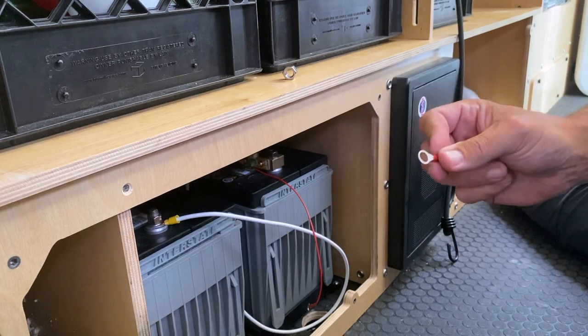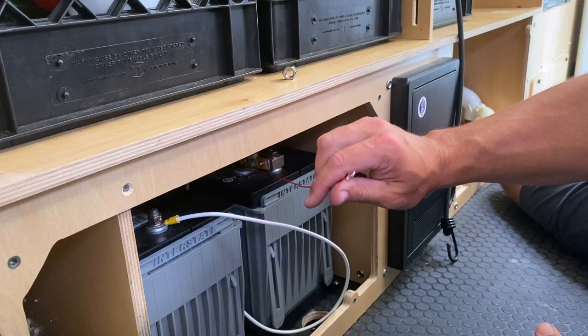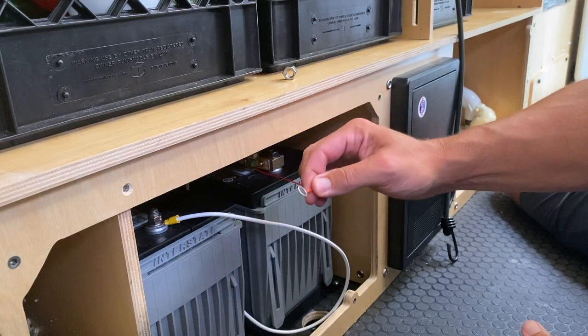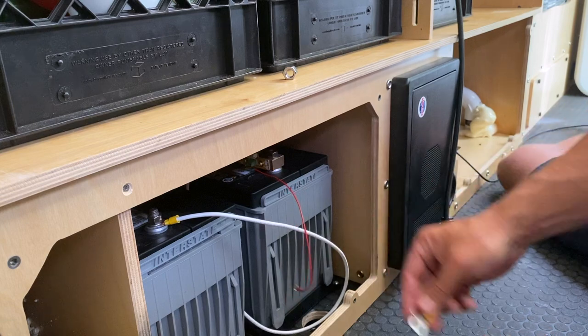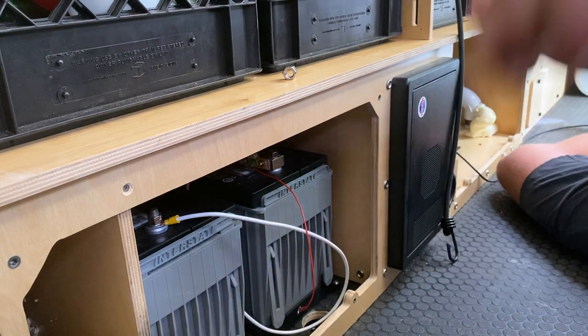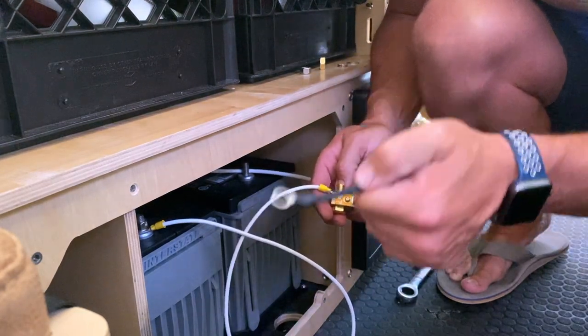The challenge I've run into is that the ring terminals on the red wire for the positive side of the battery don't fit over the post of the battery terminal. So I needed a larger ring terminal. A neighbor of mine had an assortment of them — I grabbed one that's slightly larger and it fits perfectly on the positive post. I've now made a new wire with the new terminal that will fit over the battery post.